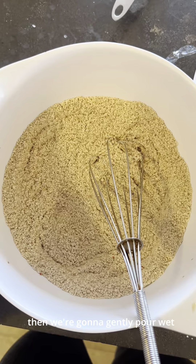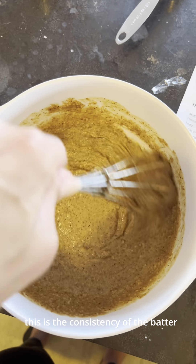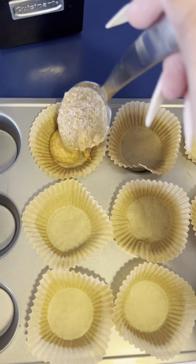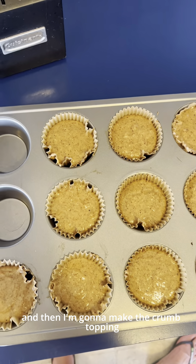Then we're going to gently pour the wet ingredients into the pot. This is the consistency of the batter. This yielded about 10 muffins.